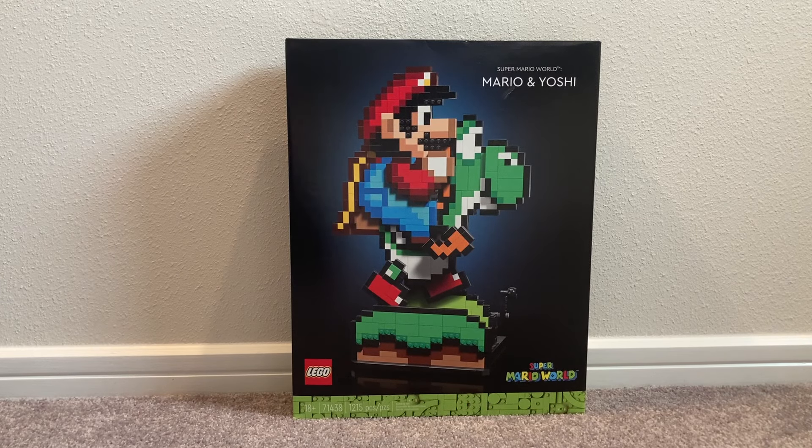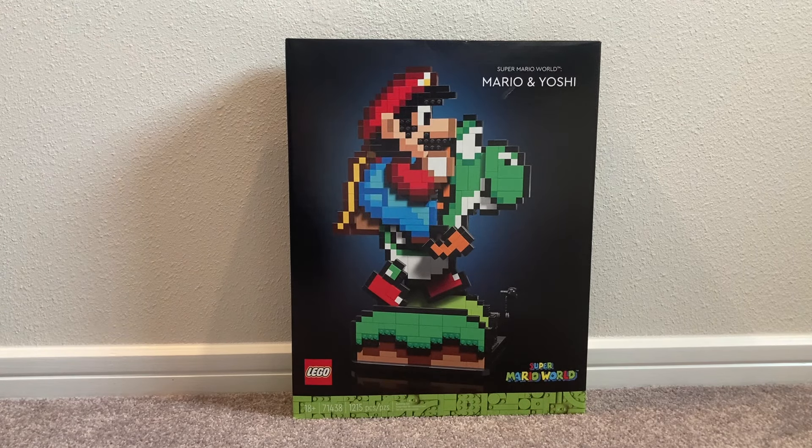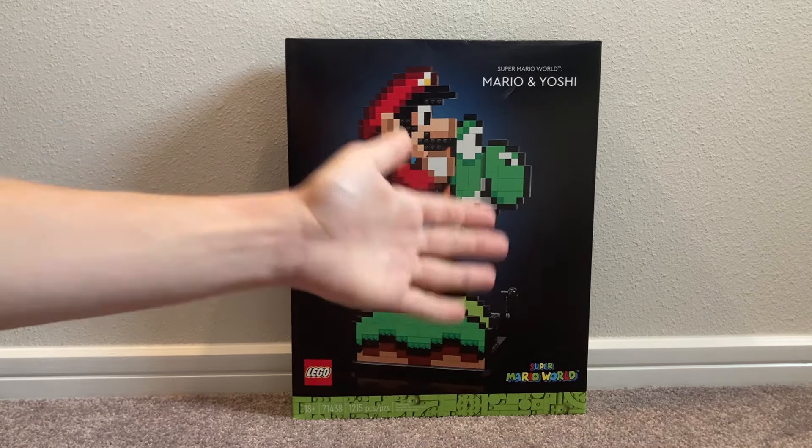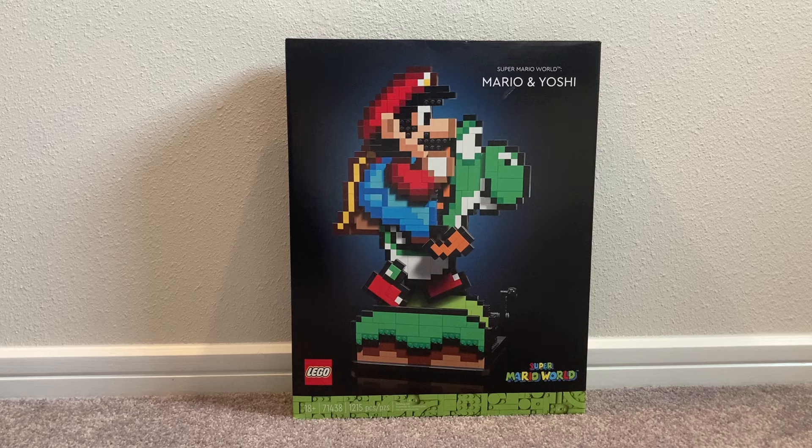Hey y'all, jbrick here — welcome back to another LEGO Super Mario review. Today we've got set number 71438, Super Mario World with Mario and Yoshi. I am so excited to open up this set. I love the 2D art style with Mario in the cape outfit and Yoshi, and I love that Nintendo and LEGO are going with different franchises from the Mario theme.